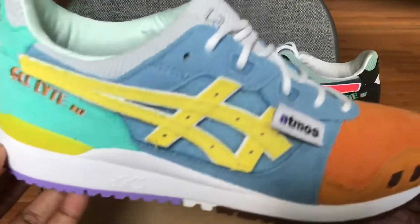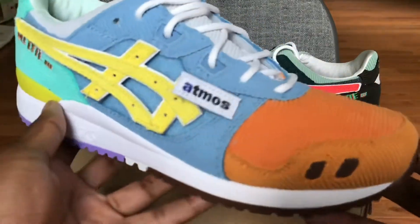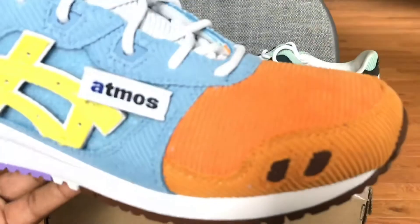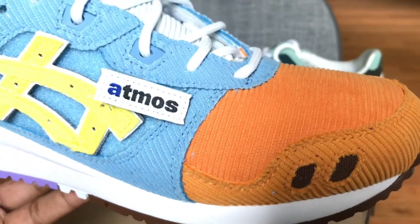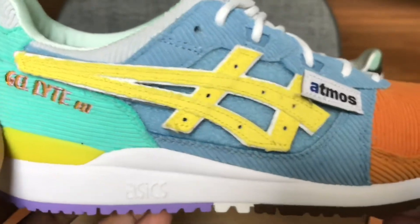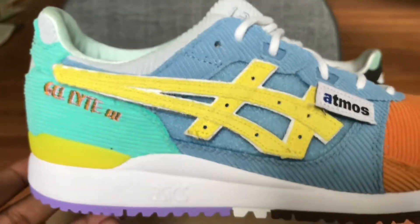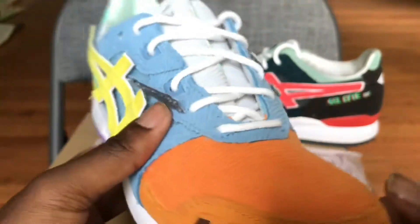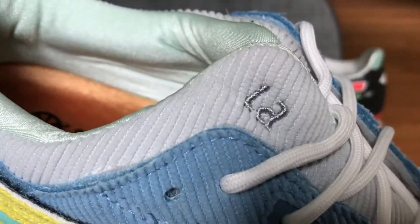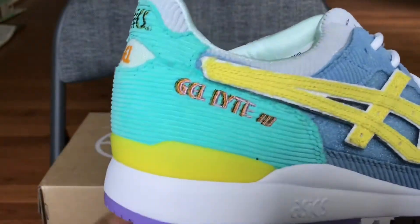Let's get into the details of the actual shoe itself. It has like this canvas corduroy material, which is like my favorite part of the shoe, to be honest. So you got orange on the toe, and then preparations going through there, and then blue corduroy material throughout the mid, with yellow that already comes with the Asics logo — it's like a baby blue. And this is actually more like a gray on the tongue. I have 'LA' right there on the tongue with that gray going around.